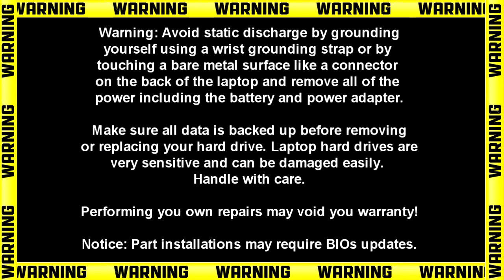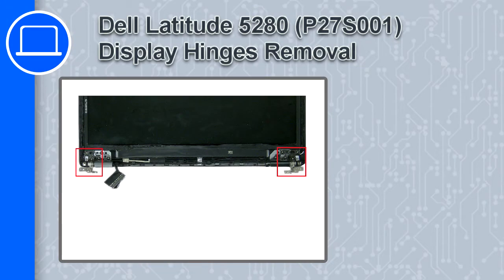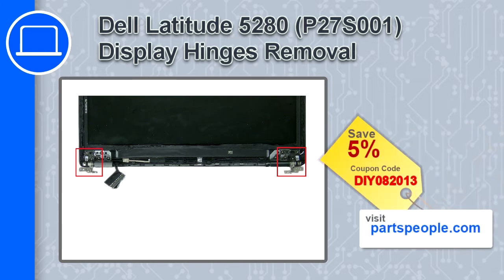Hey, what's up, this is Ricardo, and in this video I'll show you how to remove the display hinges on a Dell Latitude 5280. If you're looking for parts for this laptop, go to our website and use this coupon for a 5% off discount.